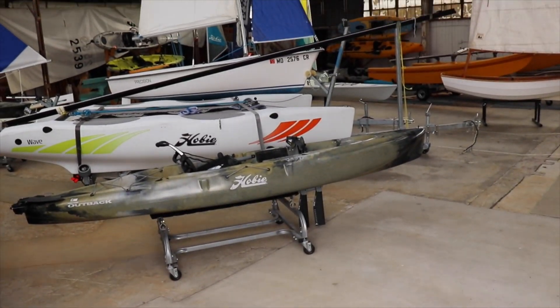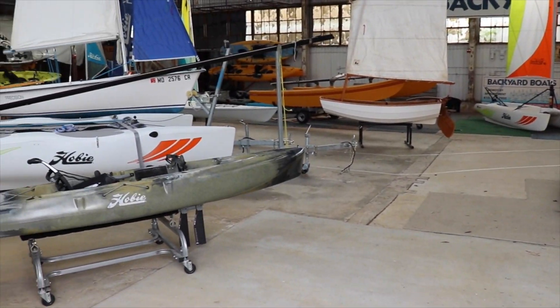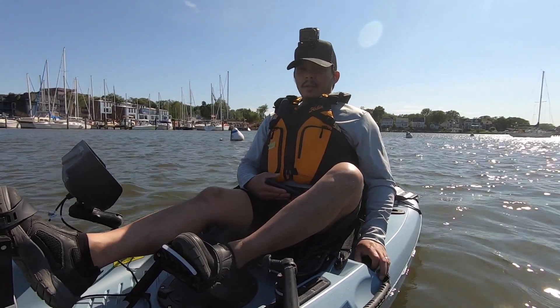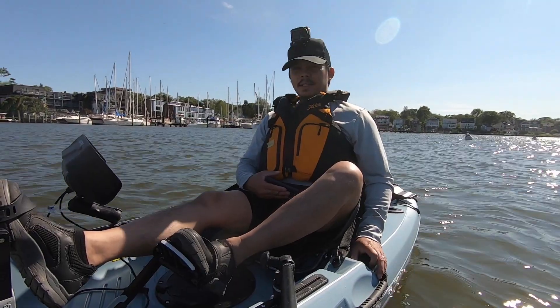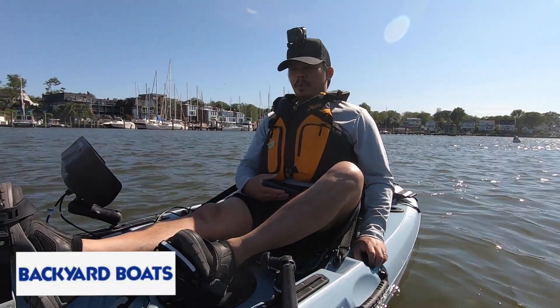They've got a lot of Hobie catamarans and kayaks — it's pretty cool. I'll show you guys a little bit of that, maybe in the b-roll before this. Thanks again to Backyard Boats for allowing me to do a demo of the Passport 10.5.